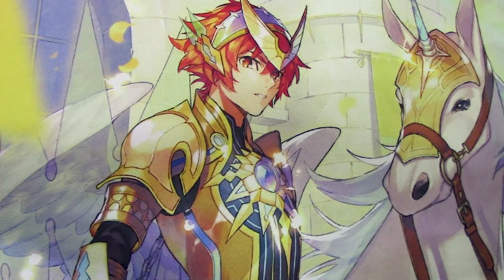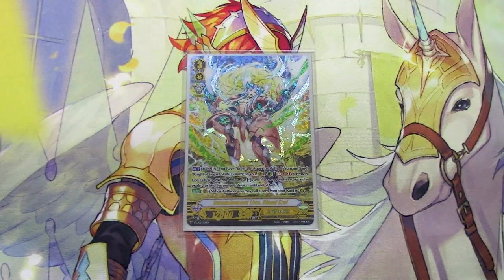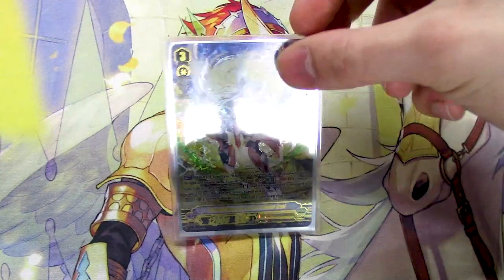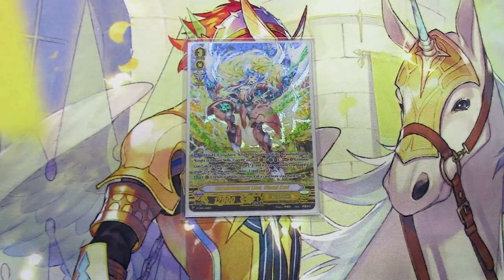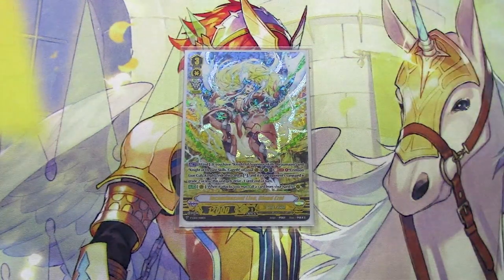On to the grade 3s. We've got one copy of Incandescent Lion Blonde Ezel — just the one, because you don't need any more. The only goal of Blonde Ezel is to be Superior Rode from the deck by Wonder Ezel. The whole goal of this deck is because you want that extra XL marker as soon as possible.